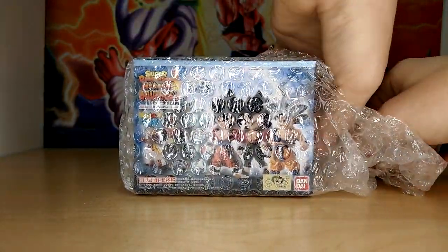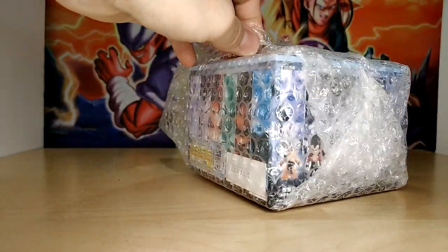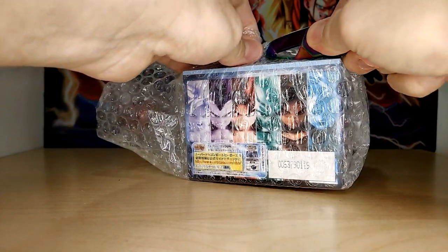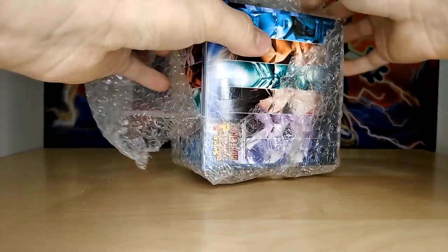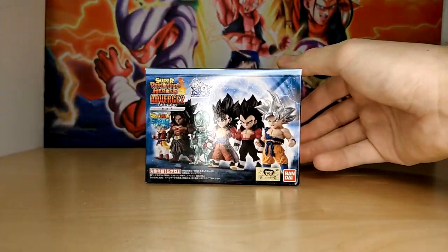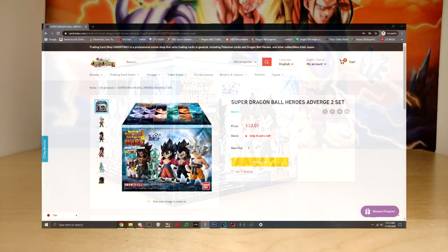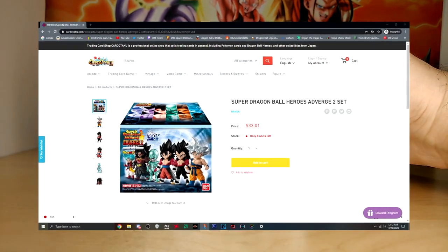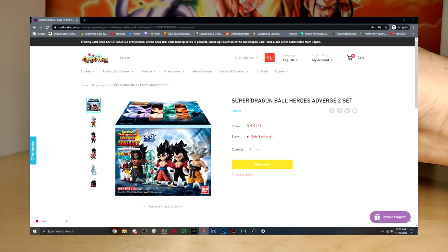We're gonna be looking at Dragon Ball Heroes Adverge 2 today. I wanted to take a little break from looking at the current Ichiban Kuji line and look at this, because Heroes is sort of relevant right now. Next week we will be returning to that, and it's always good to mix it up. I always review bigger figures — Ichiban Kuji, Banpresto prize figures and whatnot — so it's refreshing to look at something a little bit different.